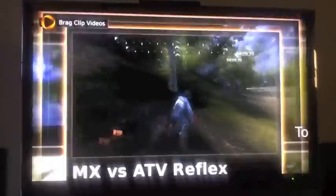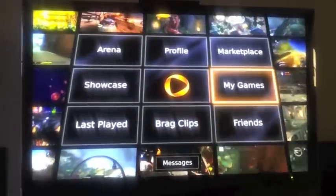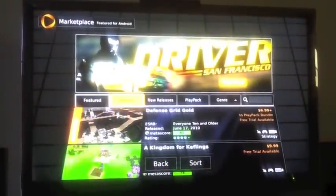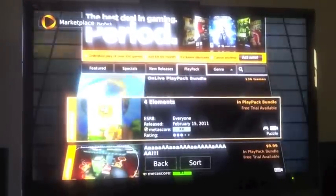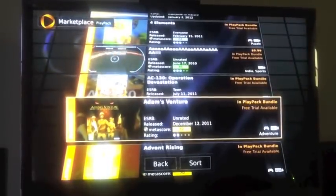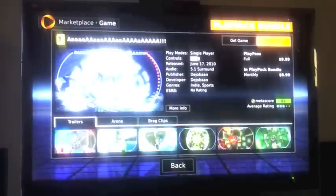It looks very nice, beautiful. Let's get out of here. My Games — Marketplace. Let's see Marketplace: it's just a store where you rent games or buy games — free trials available. You can actually buy bundle packs that include a couple of games for the price of one, which is very nice.